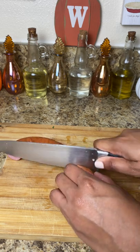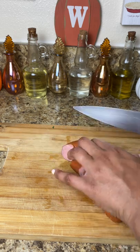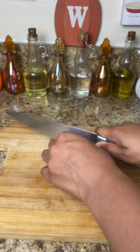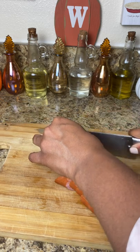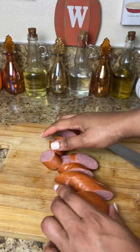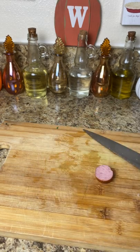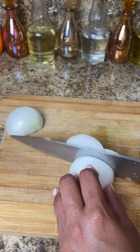I'm using turkey kielbasa sausage, but you can use whatever type of sausage works for you — cajun sausage or whatever brand you like. This was just the one they had at the store. I'm just chopping that up nicely, not too thick and not too thin.